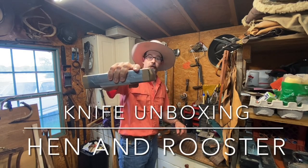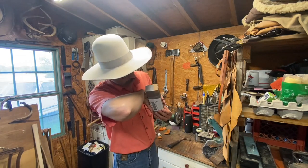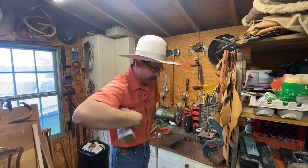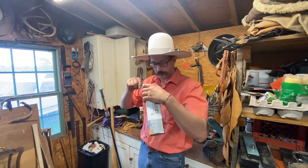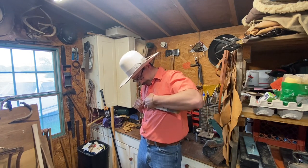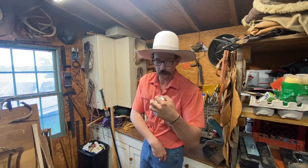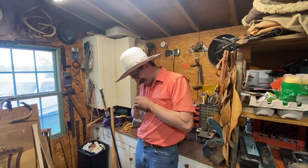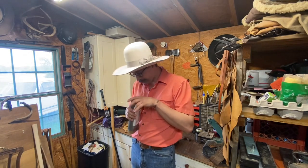We got a knife to unbox here. I haven't looked at it yet, so we're just going to jump right into this one. Welcome back, by the way. Nice of everybody to join us. We have a vintage knife that we got off of eBay and it appears to be in the original box.